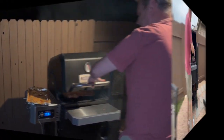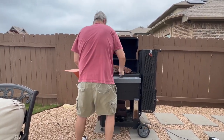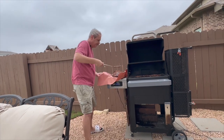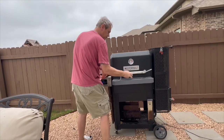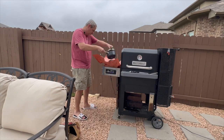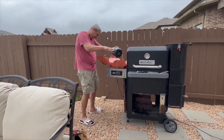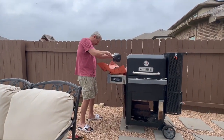Alright, so now we're gonna take our brisket and put it on the butcher's paper. I have the juices from the fat that I rendered down, so we'll put those juices right on top to keep our brisket nice and moist while we finish it off.